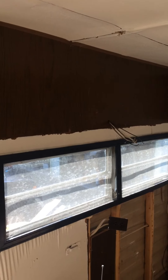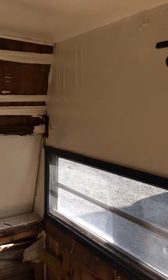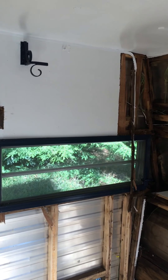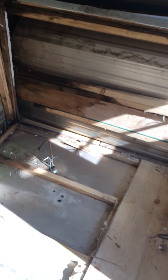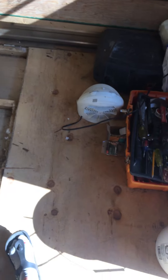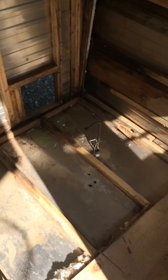Here used to be cabinets and the dining area, and here is where the bedroom area was. On day one we ripped out all of the original cabinets, the bed, the kitchen, the bathroom, etc. On day two we ripped out the original floor, and on day three we replaced an eight by four section of the floor with plywood — as you can see here — to keep the integrity of the trailer as we're working through it.